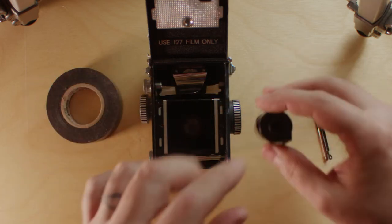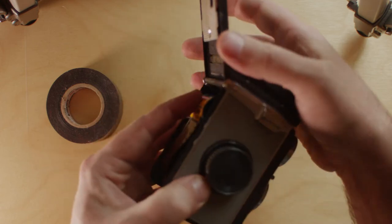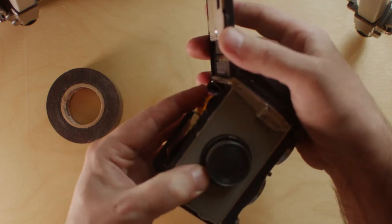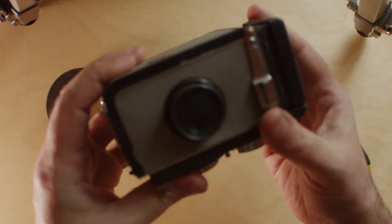If we put that to the side, you can see that when we take our 35mm film, it now fits perfectly into the film area. You can take it and shut the door on it — the door will close and you'll be able to use it.